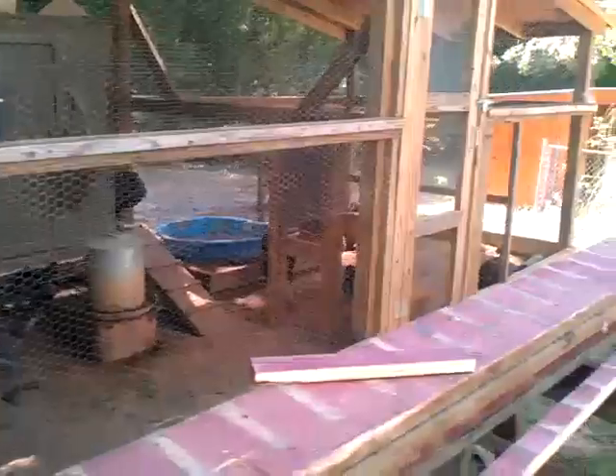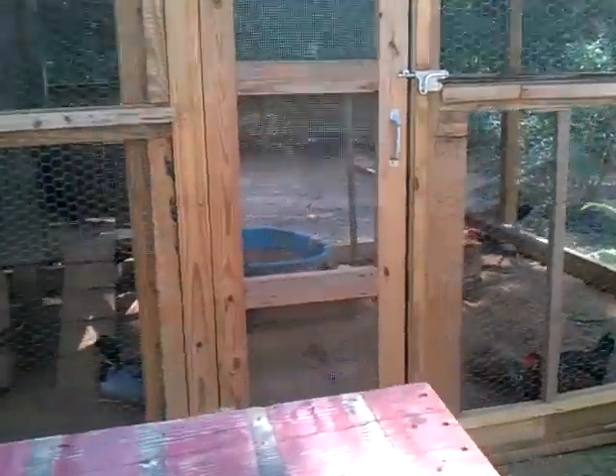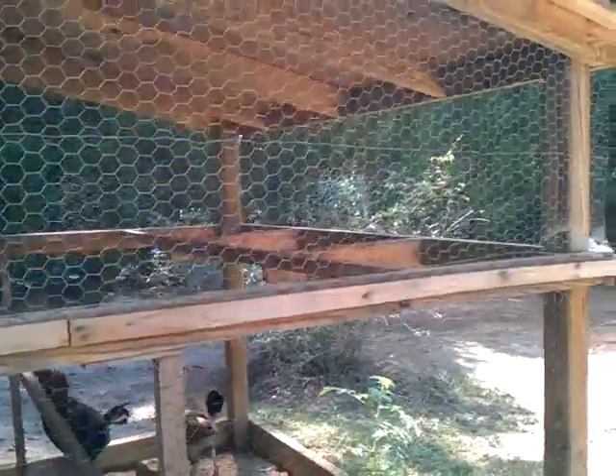Up here at the chicken coop — I just hatched out those new chickens. Over here I usually keep the ducks; they got their little pond there and then there's two roosts right there for them.